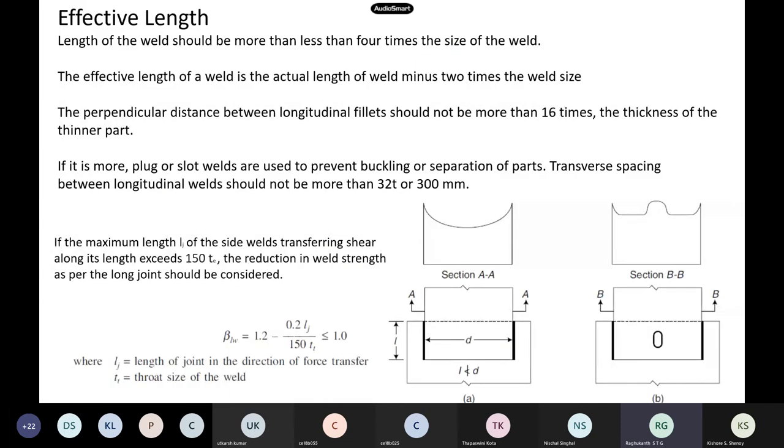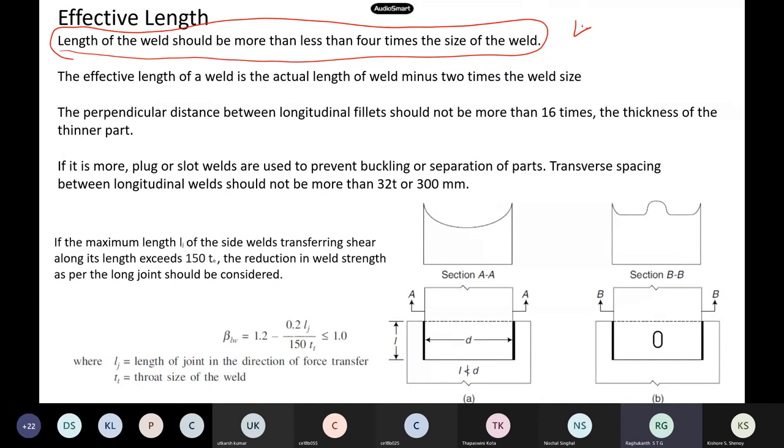The length of the weld is also a design variable. The minimum effective length should be more than four times the size of the weld. So if the leg size is 3 mm, the minimum length of the weld should be 4 × 3 = 12 mm.